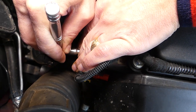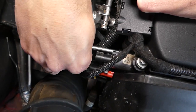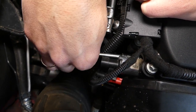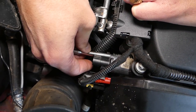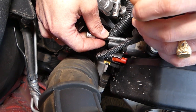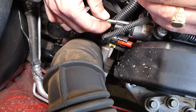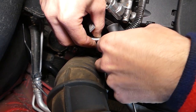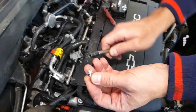I'll disconnect the ratchet now and just go by hand. It's super important not to drop your bolt — this bolt is extremely hard to hold onto because it's a very small bolt.